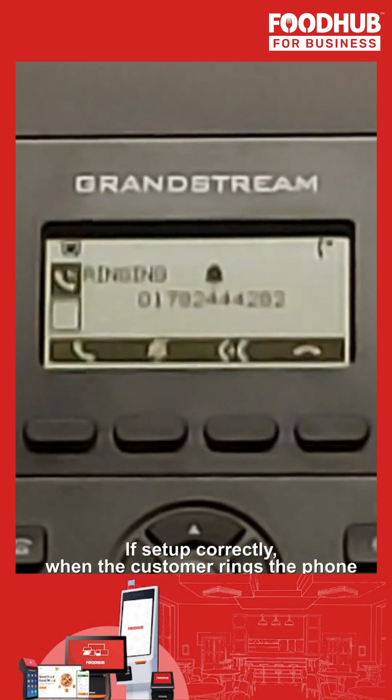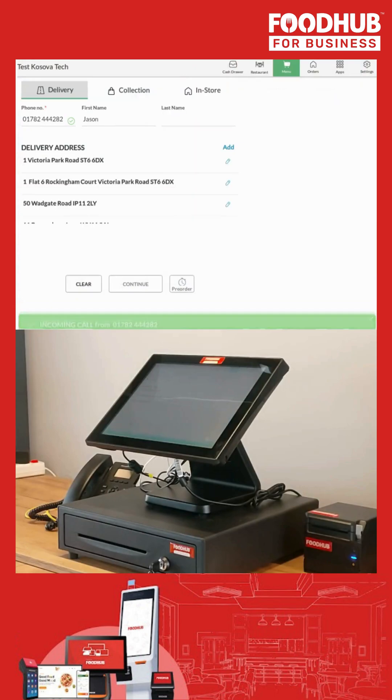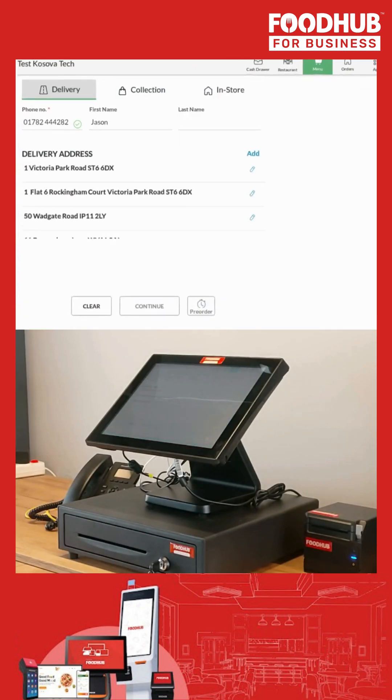If set up correctly, when the customer rings the phone, you will be able to see their phone number on your Foodhub EPOS screen.